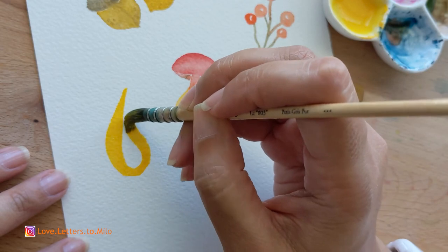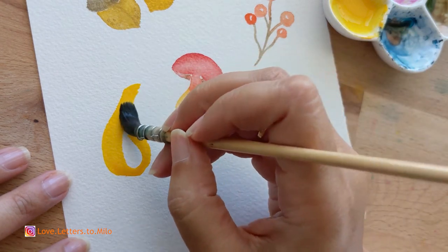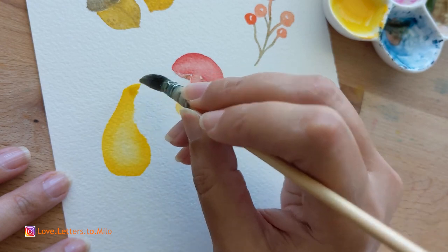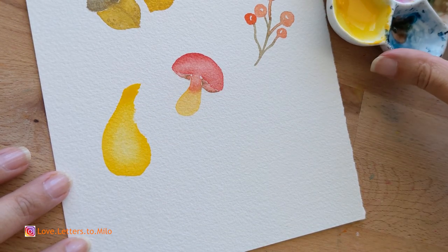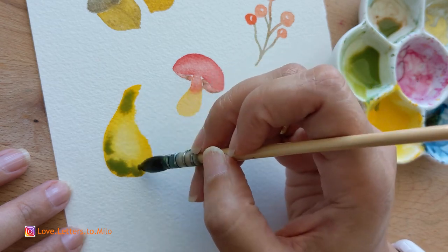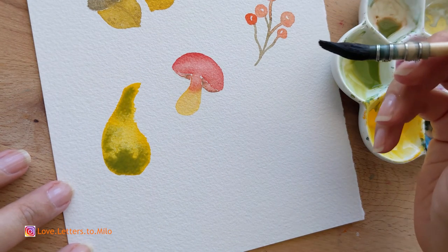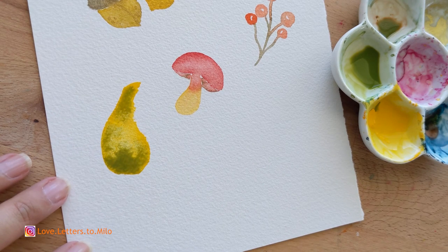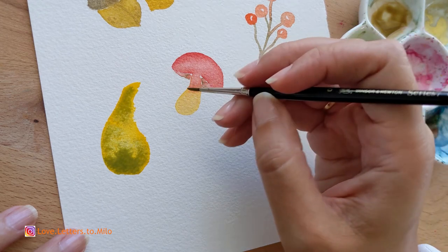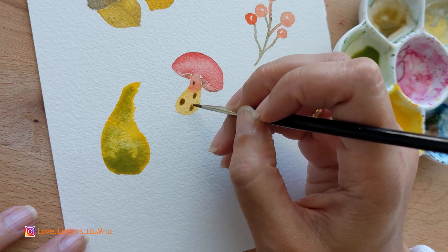Now we move on to a different kind of pumpkin — more like a squash. I'm using cadmium yellow, cleaning my brush and picking up the excess yellow to keep it light. Then I'm going to use a little bit of green to add texture to the pumpkin using the wet-on-wet technique. While the squash dries, we're going to add details to the mushroom that is already dry. This is the game I play with my layouts — one thing dries while I move on to details on another, going back and forth.